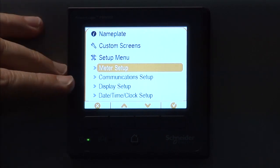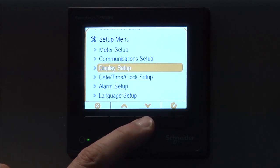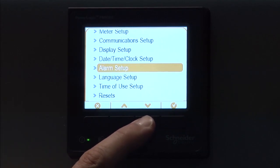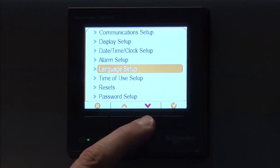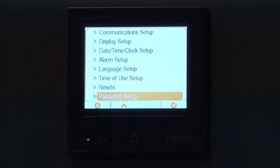We have meter setup, communications setup, display setup, date/time/clock setup, alarm setup, language setup, time of use, resets, and finally the password setup. Now, I'm not going to go through every single menu here, but I will go through the most common ones that you need to set the meter up to get it connected to the system.